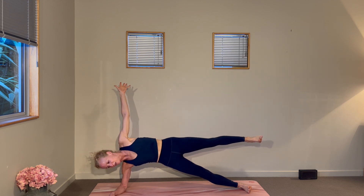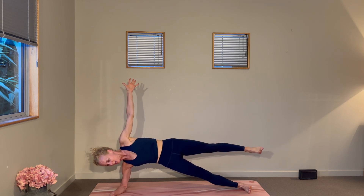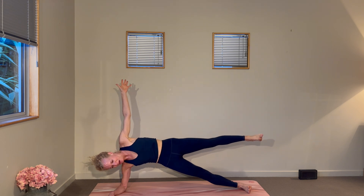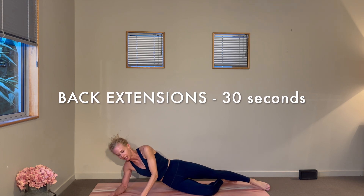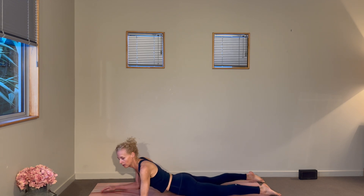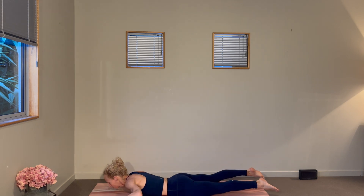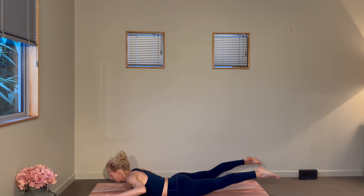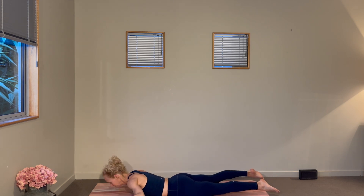Stay with your breath. Last three, two, one. We'll come onto our bellies for a 30-second back extension. We'll take a little parachute action — lifting on the inhale away from the mat, and a slow controlled lower on the exhale, firing up through those extensors. Take as many or as few as you like, feeling that nice little lift thanks to the strength through the glutes, hamstrings, and the muscles that support the spine.